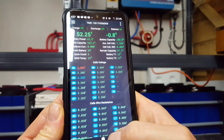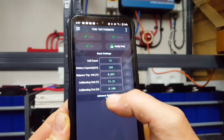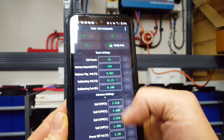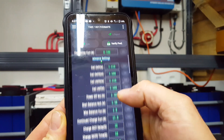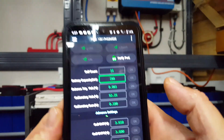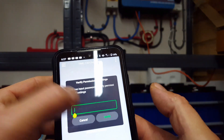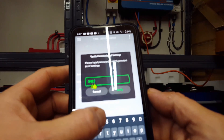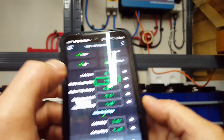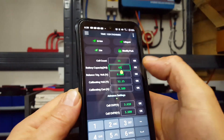According to Will Prowse's DIY solar forum, it's as easy as changing the battery size — the BMS thinks that you've put a new battery on. So let's try that. We'll go 60.